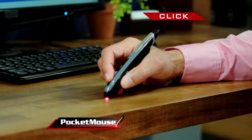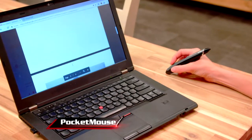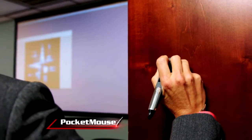Its built-in wireless technology allows you to write, click, swipe, or use the scroll wheel to rapidly advance pages. Use Pocket Mouse on your table to look at pictures of Auntie Mabel, on your leg to edit that JPEG, or on the wall to open and close them all.